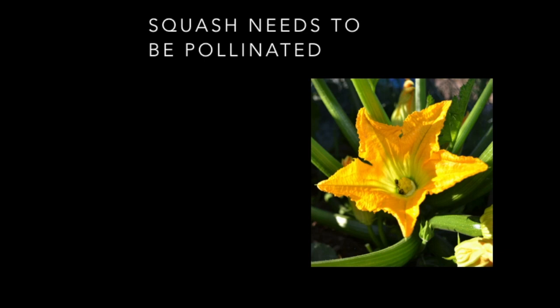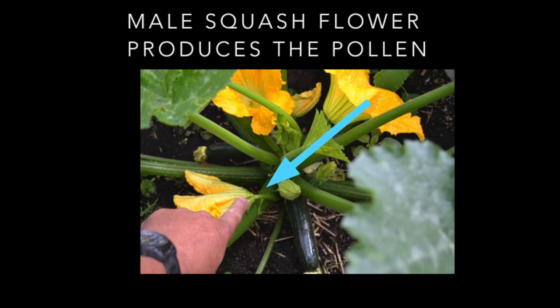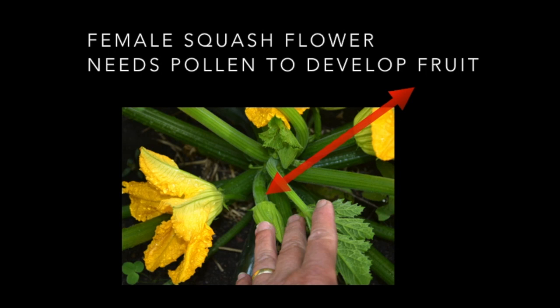Squashes need to be pollinated — by honeybees, bumblebees, and some other insects. The squash has two flowers: one male and one female. The pollen from the male flower has to be transferred to the female flower or no squash will form. The arrow is pointing to a male flower — notice that below the flower there's just a skinny stem, which tells you it is the male. The female flower has a swollen stem just below it, and that is where the zucchini will actually start to develop if it is pollinated.